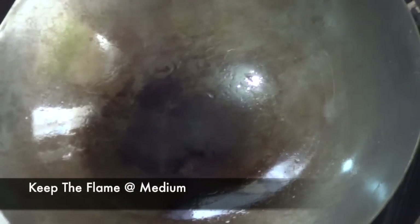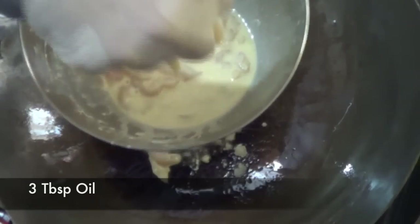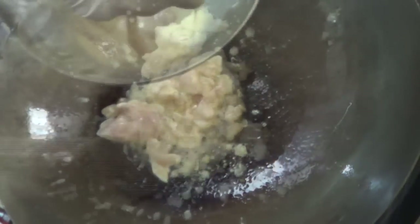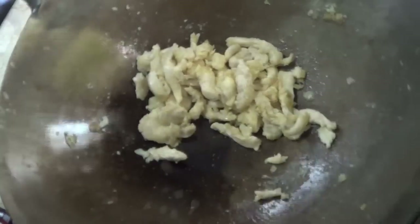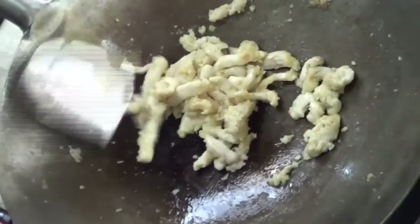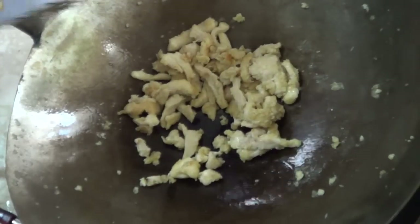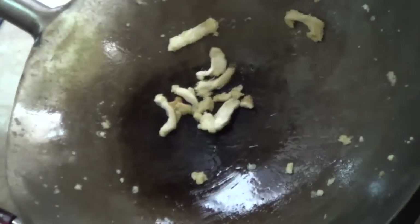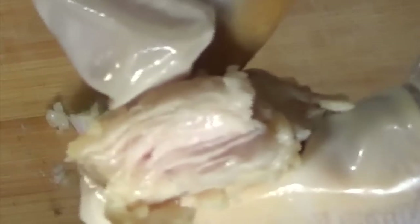Again on a medium flame we're gonna add some oil and cook our coated chicken — be careful while adding your chicken and make sure you remove the excess coating. We're gonna cook the chicken for around two to three minutes. In restaurants they add the vegetables with the chicken and start making the noodles, but their burners release almost ten times more heat than the burners we have at home. That's why they're able to cook so quickly. So to save our chicken from overcooking, I'm gonna take my chicken out and keep it aside.